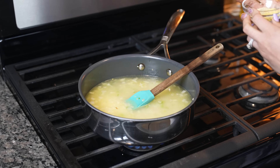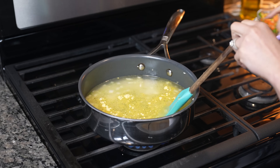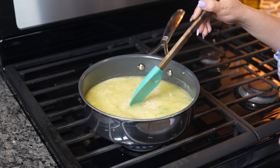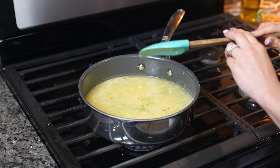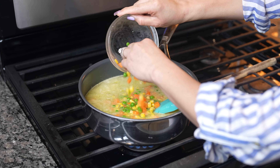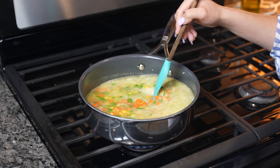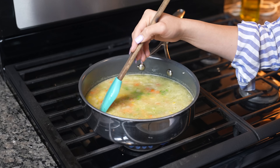Now we're going to add our garlic salt and chicken bouillon — just mix it. At this point you can taste to see if you want to add a little bit more salt. For me this is perfect. Now we're just going to add our mixed vegetables and mix it again.